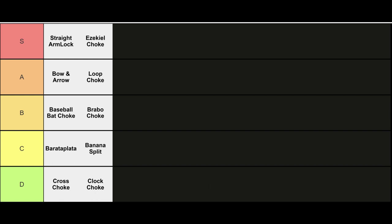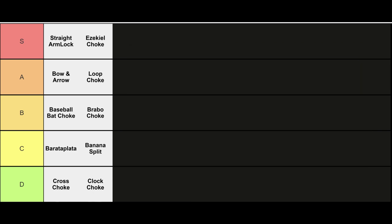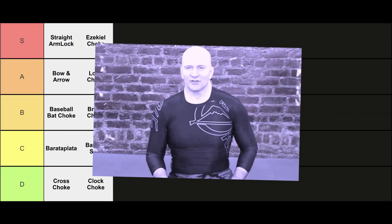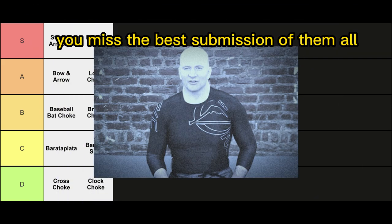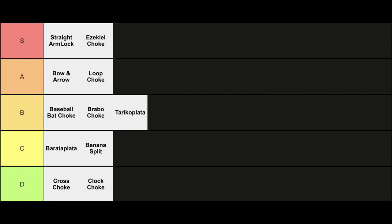To finish off, we got the Tariqo Plata. This is pretty much a shoulder crunch submission that you typically go for when your opponent's in double unders trying to stack past you. Similar to the bravo plata, however I think it's slightly more effective. B tier. Well, that was my gi submission tier list. Hope you all enjoyed — hey, you missed one! What's that? You missed the best submission of them all, the goat of all subs. Oh my gosh, how could I have forgotten?